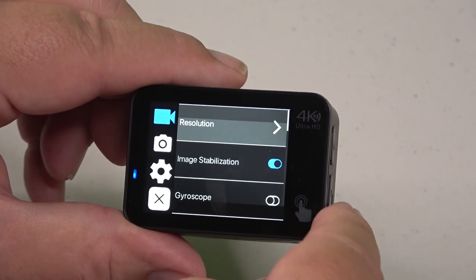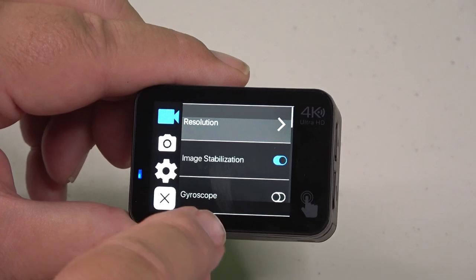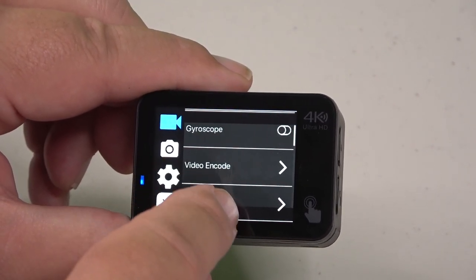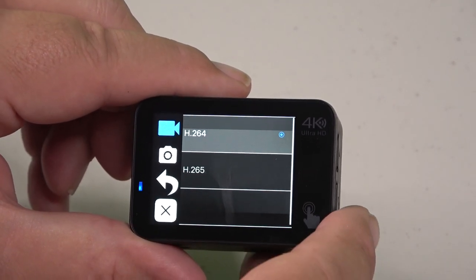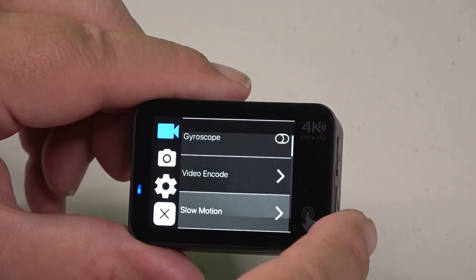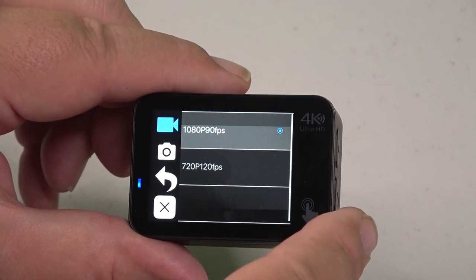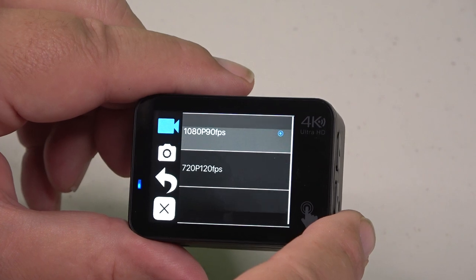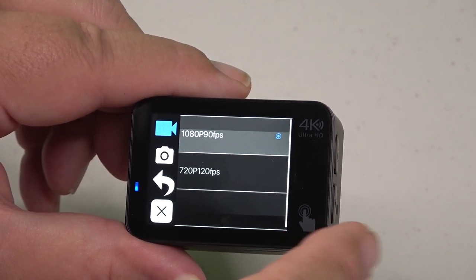Press the back arrow to return. Image stabilization is on; there's also a gyroscope, which I currently have off. For video encoding you can choose either H.264 or H.265. You can select slow motion — either 1080p at 90fps giving roughly 3-to-1 slow motion, or 720p at 120 frames giving 4-to-1 slow motion.